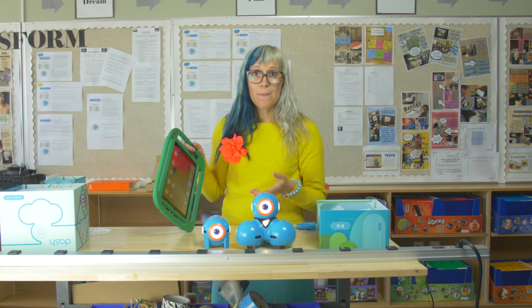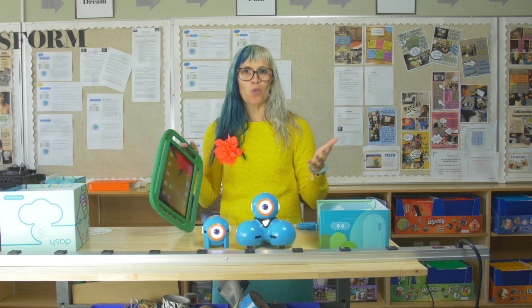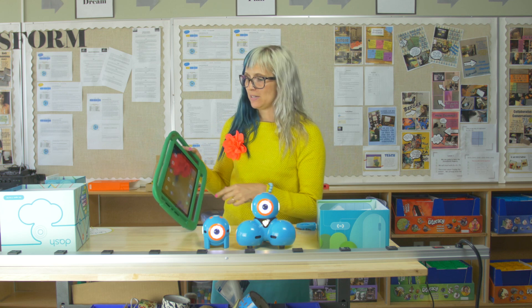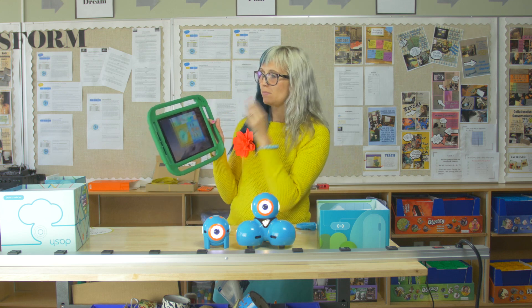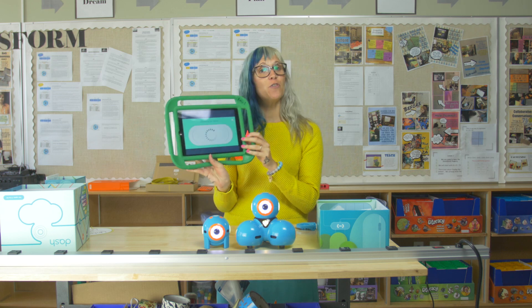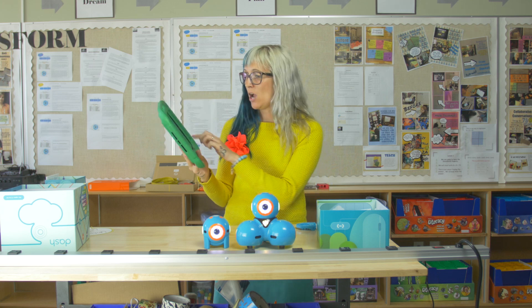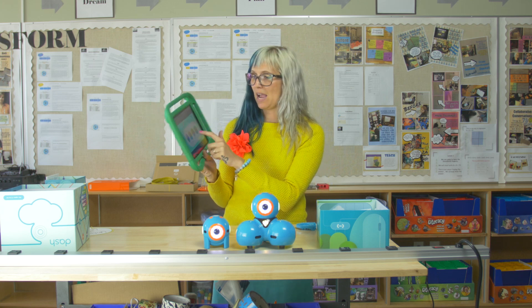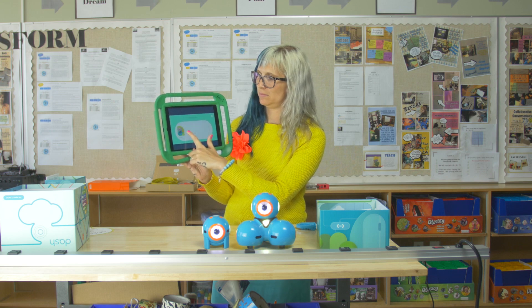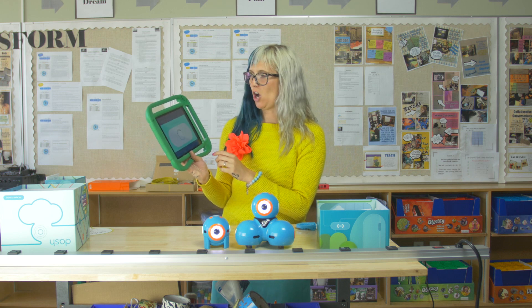You can drive them and code with your finger. You can draw a path. Or you can use Blockly to code them. And eventually, if you want to make some music, we can make that happen too. We're going to start with the Go app — it's going to search for my robots. I'm going to find Dash. He's ready to party. And I'm going to add Dot.